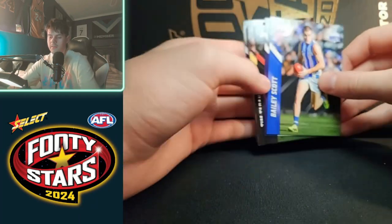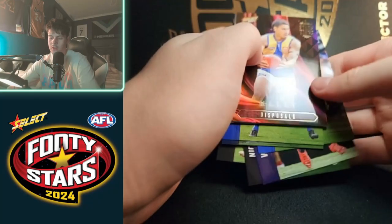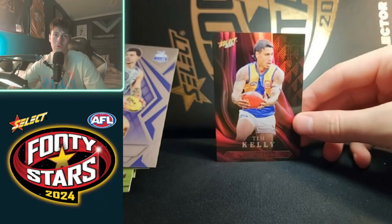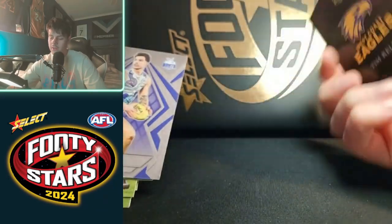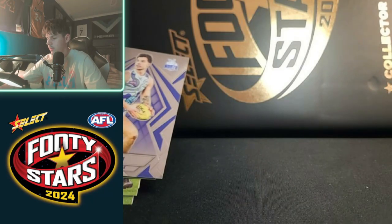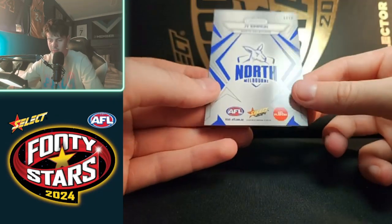All right, here we go. Shiny first — Stats King, Tim Kelly, stats king disposals. It's a nicer looking card, I won't lie to you. Nothing numbered — I'm not sure what's numbered and what is not, so I double check all of them. Jai Simpkin luminous.